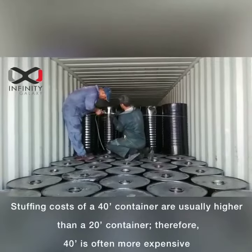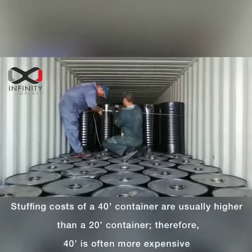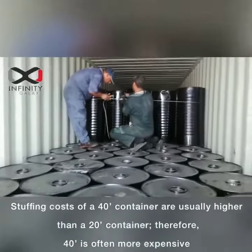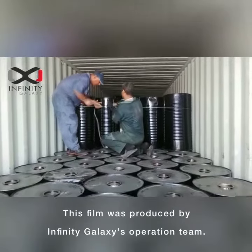Stuffing costs of a 40-foot container are usually higher than a 20-foot container, therefore a 40-foot container is often more expensive. This video was produced by Infinity Galaxy operation.